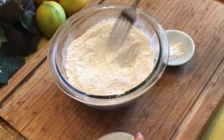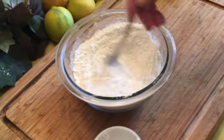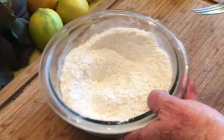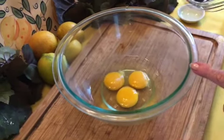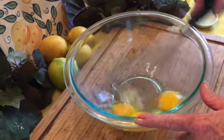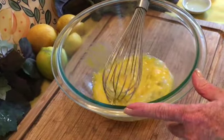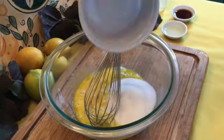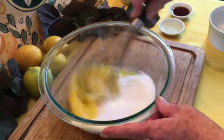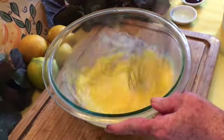Into your one and a half cups of flour, add your salt and your baking powder. Mix it with a fork and then set it aside. In a large mixing bowl, add your three eggs and whisk well. Next add your sugar and continue whisking.